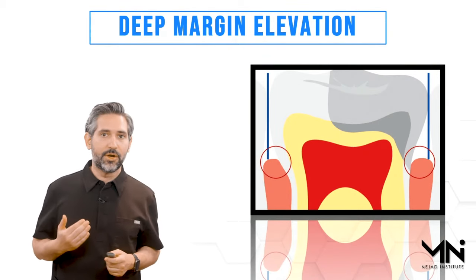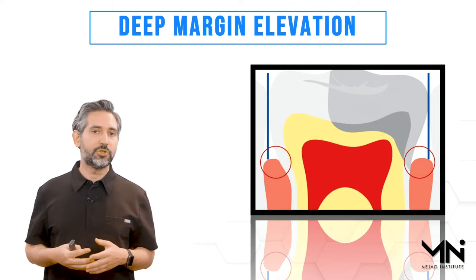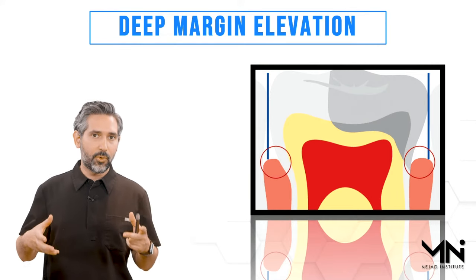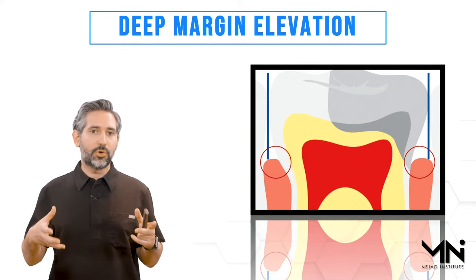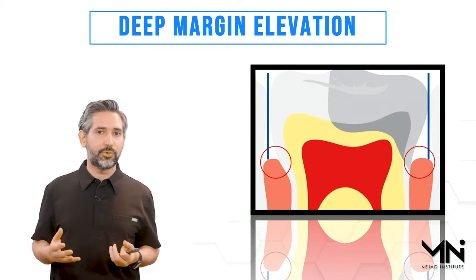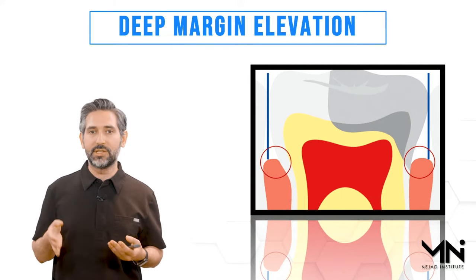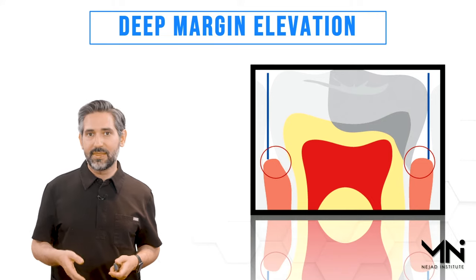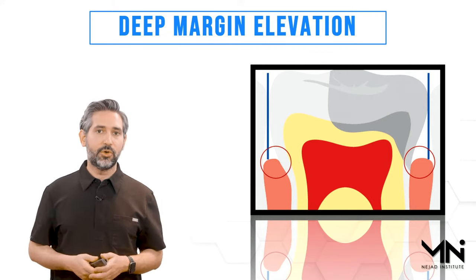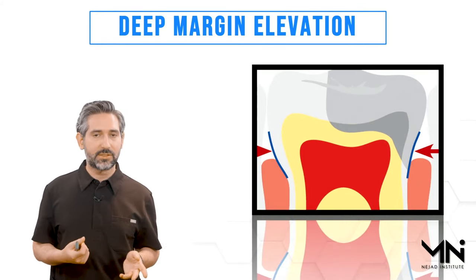So what's the problem with trying to get good isolation for these deep margins? When you place a matrix band, the first problem is as you tighten it, it usually wants to get hung up or constricted towards the area of the widest contour of the tooth or the height of contour. So you don't get a great seal in the cervical area or the deep area where you need it the most.